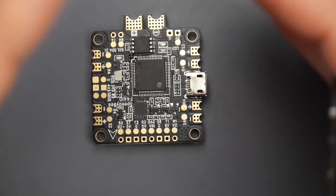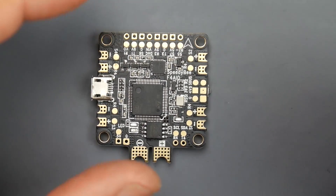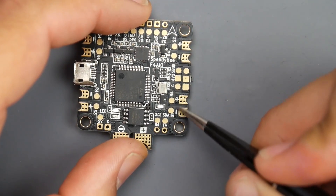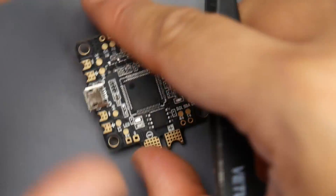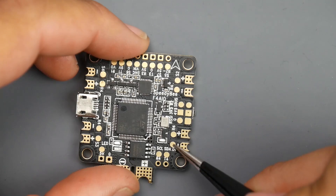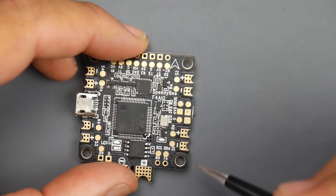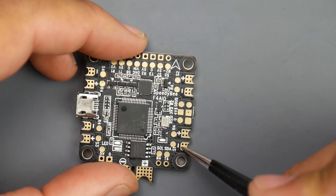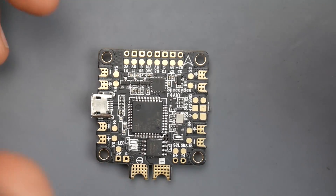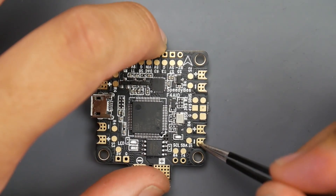Next we're going to cover the ESCs. If you're using standalone ESCs — not a 4-in-1 ESC — you want to get the big black and red wires and install them right here to the negative and to the positive. This would give power to the single ESCs. Then you're going to need the signal wire of the ESC — usually the thin wires — and that would go right there on S1, which would be our first ESC. With the signal, you might see another small black ground wire. What you can do is wrap it around with the big black wire and install both of them on the ground pad here, though you can also trim it off. It's recommended to wrap the small and big black wire together and install them on the ground pad.